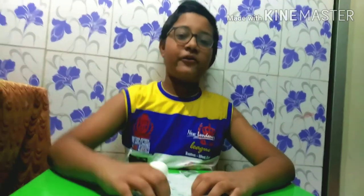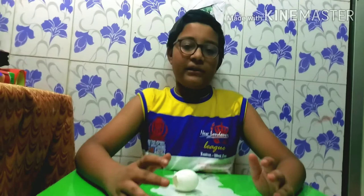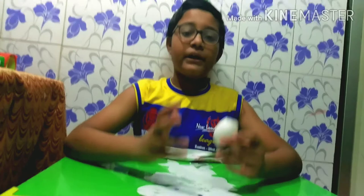Hi friends, welcome back to Day4Decraft Media. Today I am going to do a video of my omelettes — I can tell you before this. Who is waiting for this? Let's go to the video!